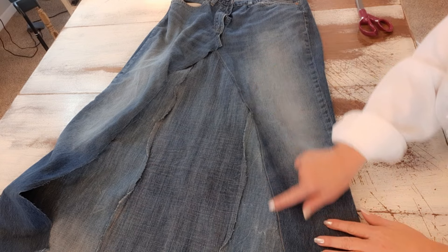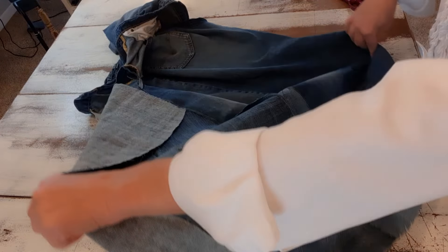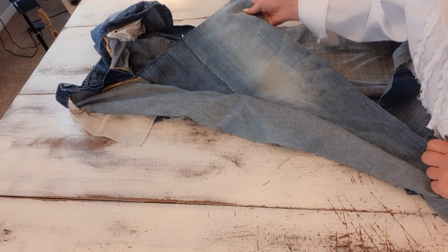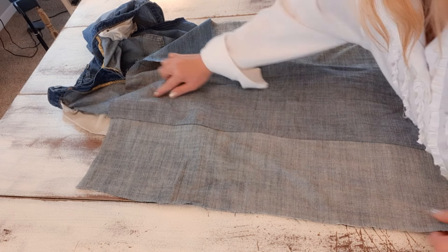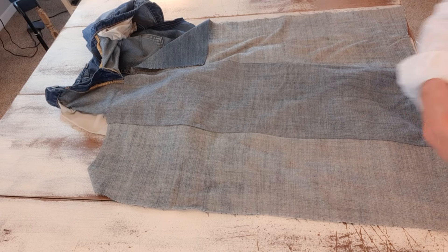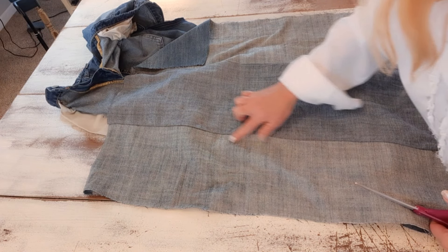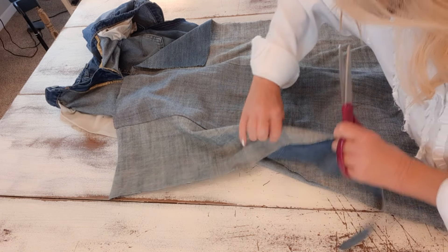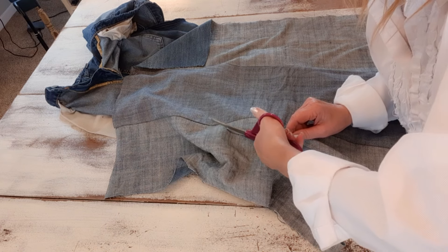Now I have this side all sewn on. I'm turning it inside out for a minute so I can clip off that extra material. Here's where we sewed and here's the opposite side. I can see the line we stitched — I'm just going to cut off all this extra, being careful not to cut the opposite side of my skirt. I double stitched this, so I'll clean this up and cut that chunk off.